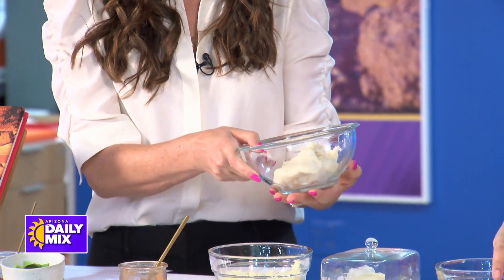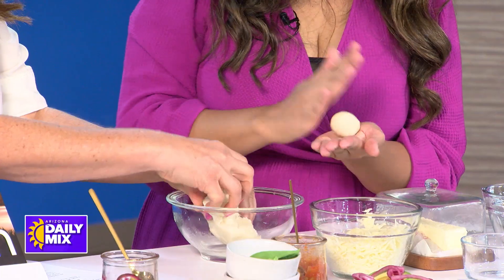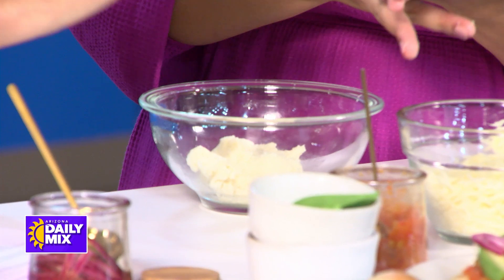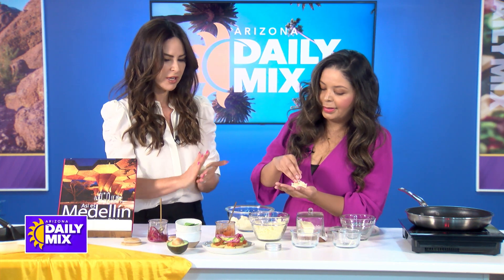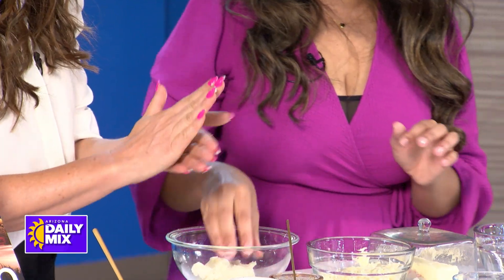And then you can grill it. We're going to make little bowls depending on how big you want to make them — these are perfect for an appetizer. I could see kids loving this for breakfast. If you wanted to put different toppings on it — if your kids weren't into these toppings — what else could you top it with?